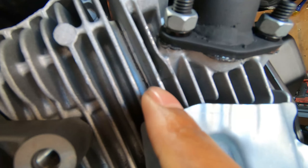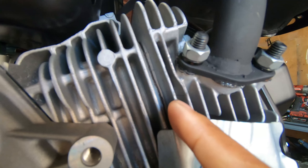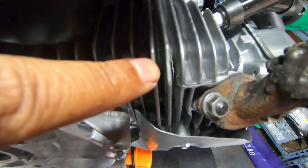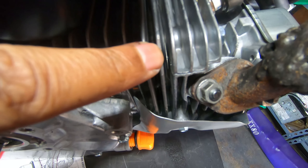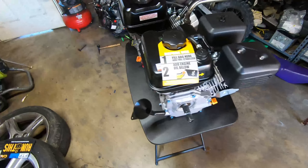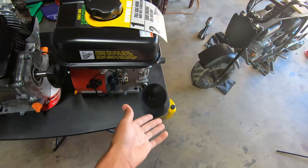Another thing I noticed — y'all see how thick the head gasket is compared to a Predator? This one is like an inch thicker. You'd definitely have to change the head gasket to something way thinner to get a lot more compression out of this motor. But yeah, we're gonna slap it on and put the oil in.